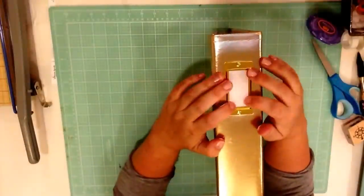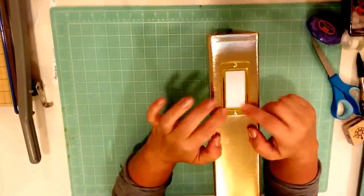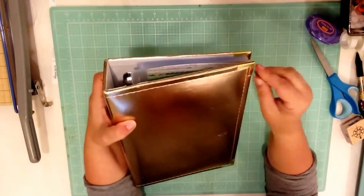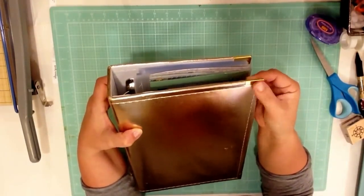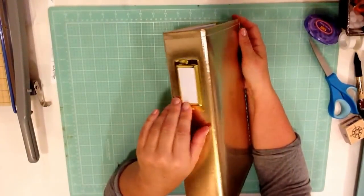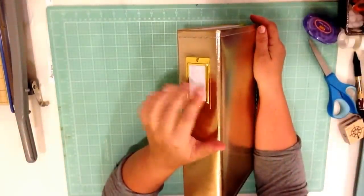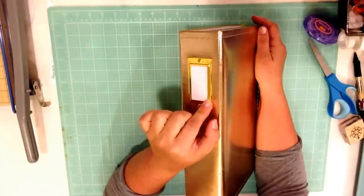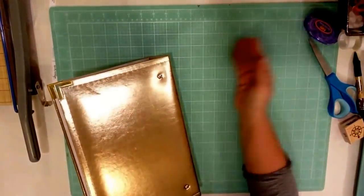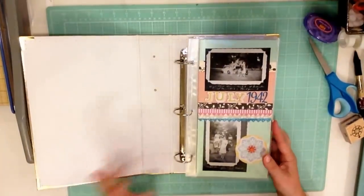The only problem I have with these is that this edge is really sharp and I don't want it to scratch up my dining room table. I think this is a design flaw — we are memory keepers, but these things are really sharp. If I'm going to let people handle these, I'm going to have to warn them. I don't know what I'm going to do about it, but if you have any ideas, let me know, because it's so sharp it could wreck furniture easily.